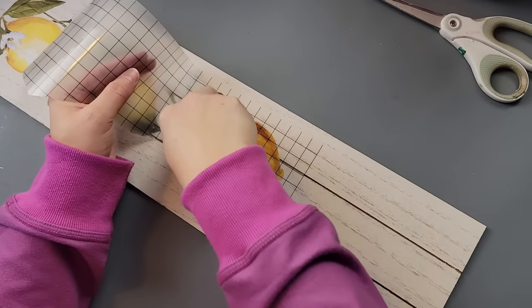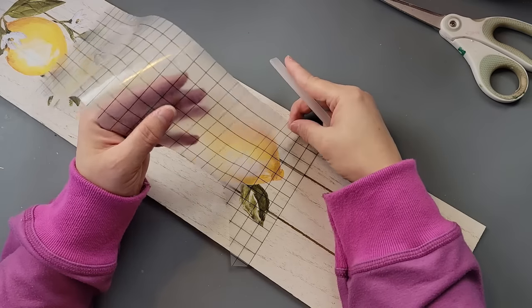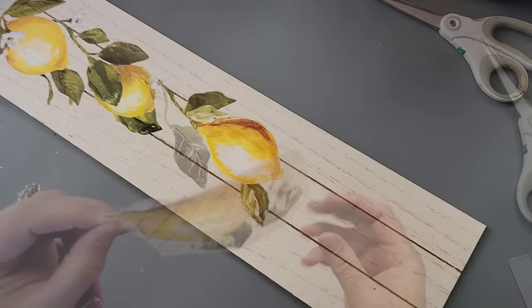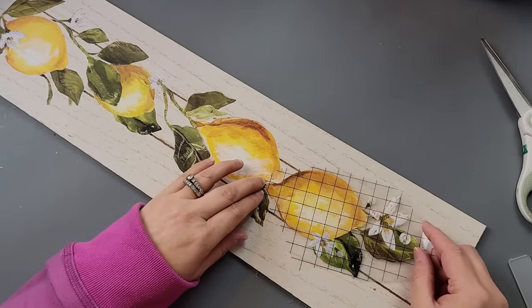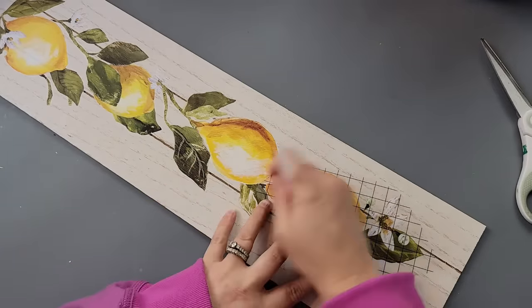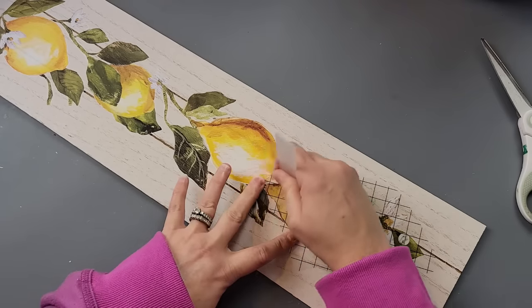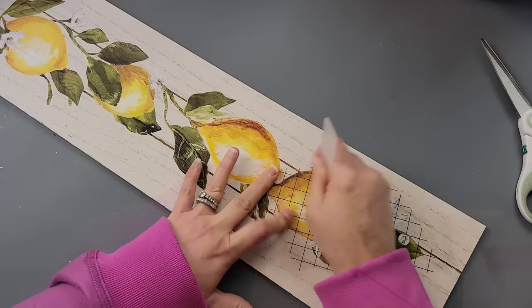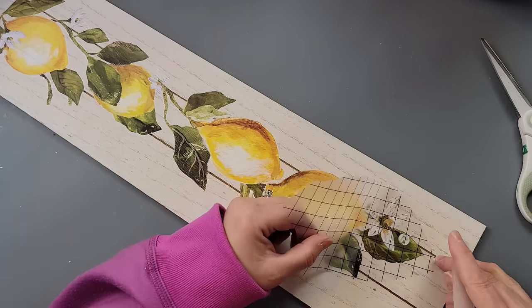My arm was getting tired. I'm just going to pull up that top piece and keep rubbing whenever I saw anything pulling up with it. If you see some coming up, you just lay your piece back down, rub a little bit more, and then continue to pull up. They are really easy — I love rub-on transfers. Because they are easy, yet they make everything look so high-end.